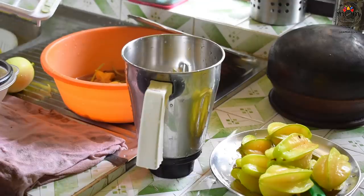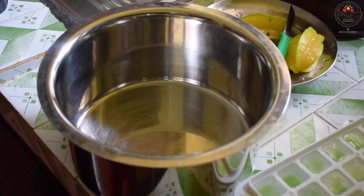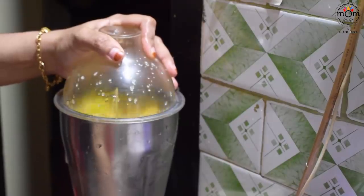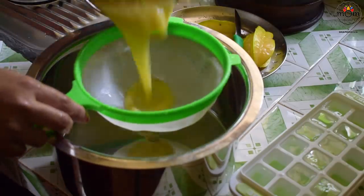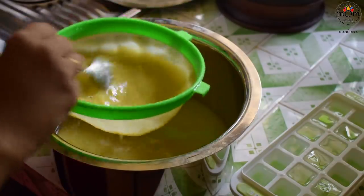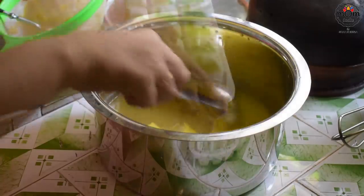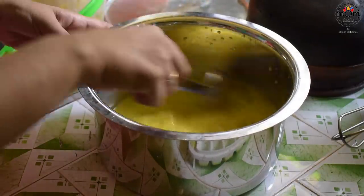Summer is approaching and it's already hot these days, so refreshing drinks are what we need all the time. In my last video I had shown awel milk, which is very refreshing — do check out the link in the description box for that recipe. And now with the starfruit, you could just quench your thirst by making a drink. It has a very striking flavour that makes you fall in love with it — very refreshing and very tasty.